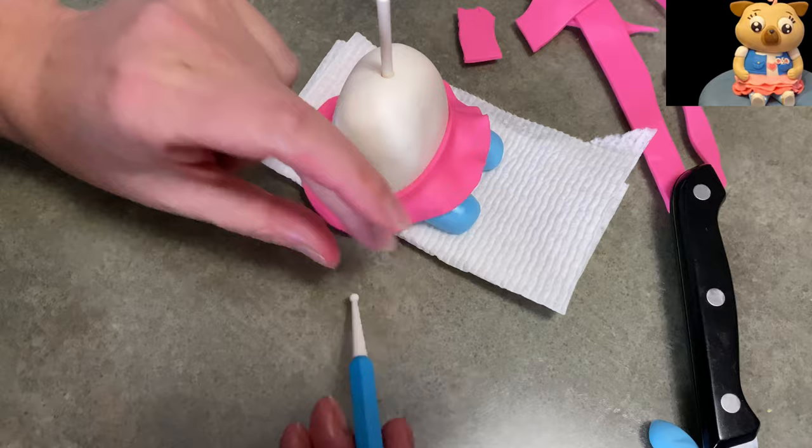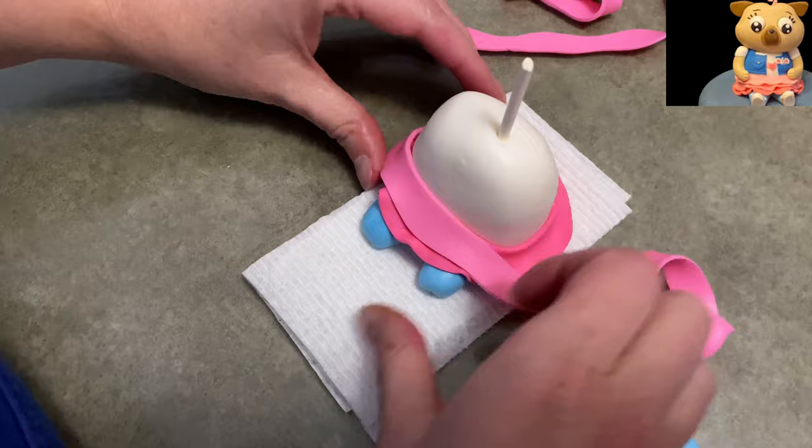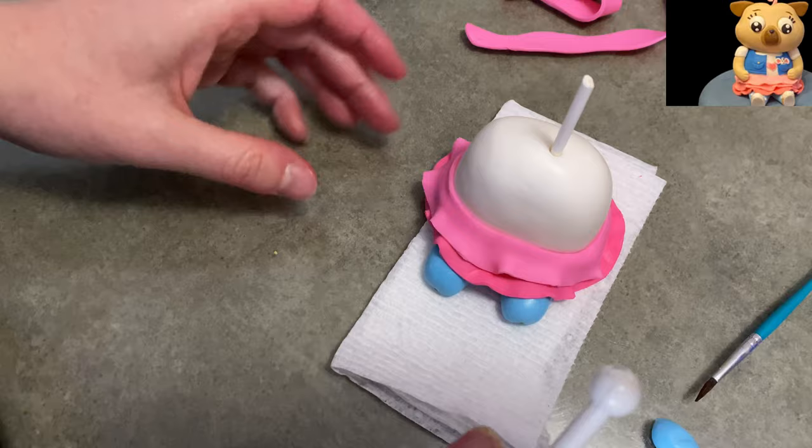Here's my middle layer. It's a little bit thinner, a little bit shorter than the hot pink, because I want the hot pink to show out from underneath. And when I do the last layer, that'll be even thinner than this layer, so that you can see all the different colors. I'm going to ruffle it up and I'm using a little bit of water in between to make it stick.